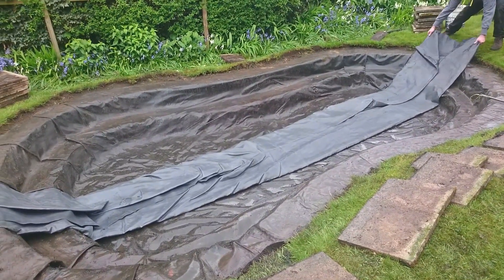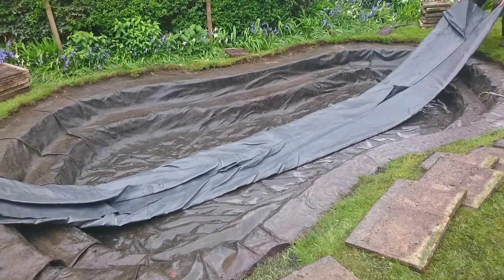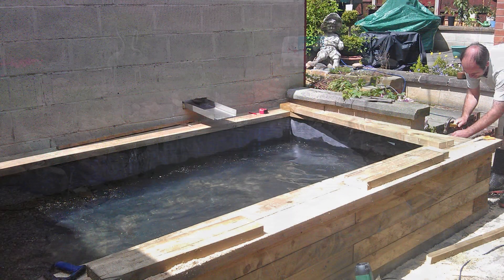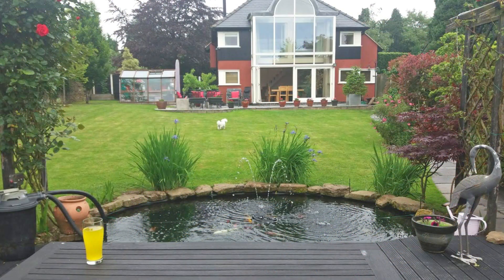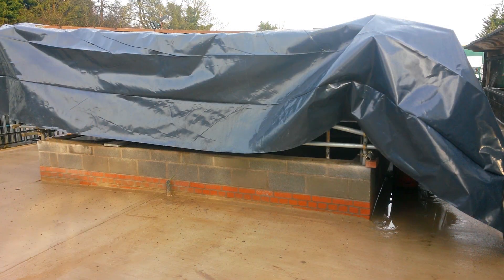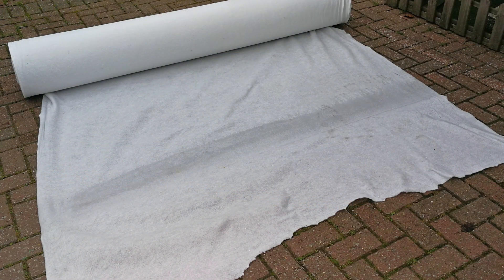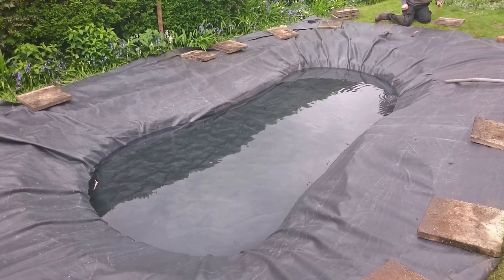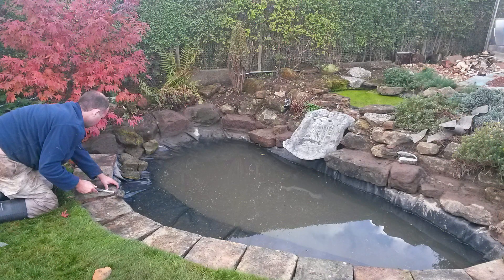It is possible to waterproof virtually any shape or size of pond. Your pond can be formal or natural in appearance, with shelves or without. No matter what method of construction you have chosen, a pond liner will probably be able to waterproof your pond. Unlike other options such as fiberglass or pond paint, pond liners can be installed regardless of weather conditions. No special preparations are required, however it is always prudent to use a good quality protective underlay or sand base. Although folds and creases are sometimes unavoidable with a liner, clever use of your edging stones can effectively hide them.